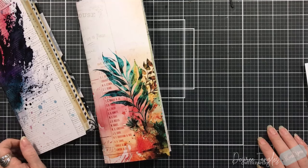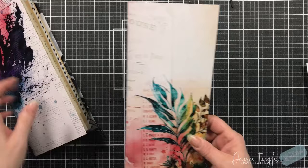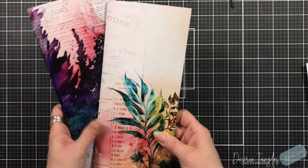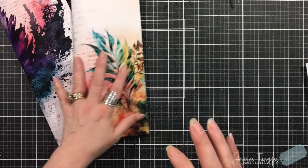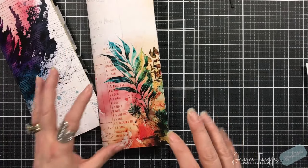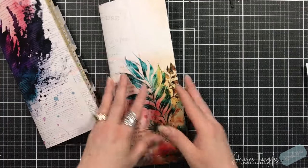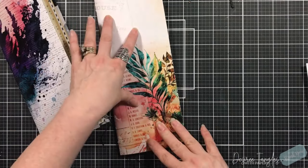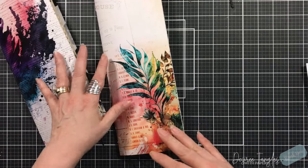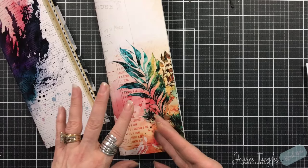Hey everyone, it's Desiree. I hope everyone is enjoying their day so far. I am back with another video showcasing the Artsy. I'm using 12 by 12 papers for the tall and skinny journal and also pulling in six by six. So we're making our own ephemera.